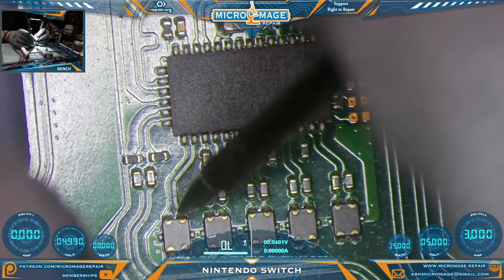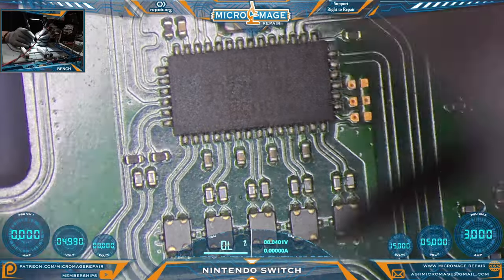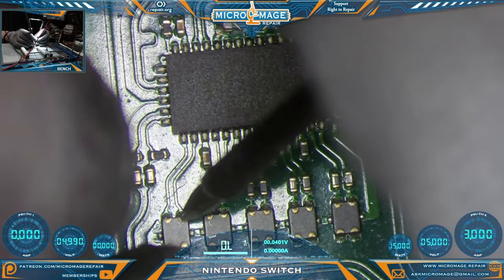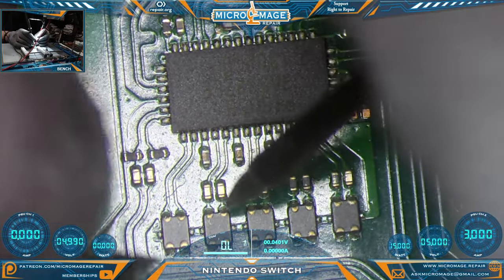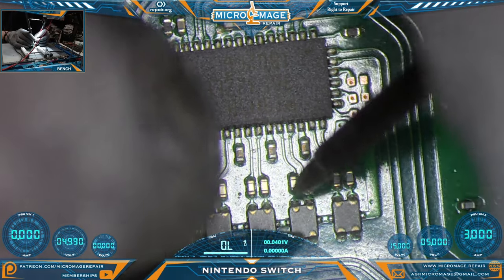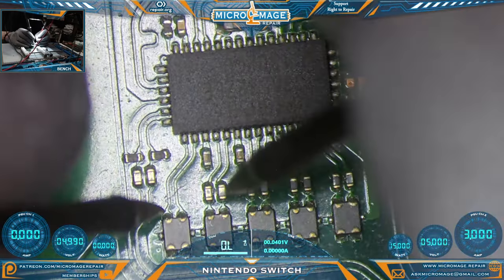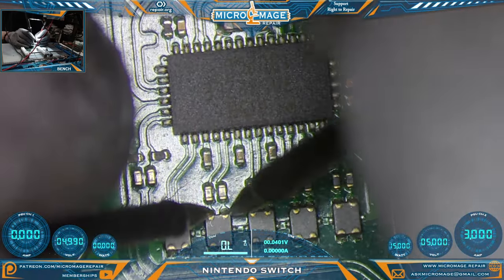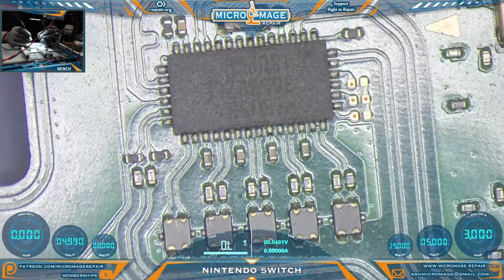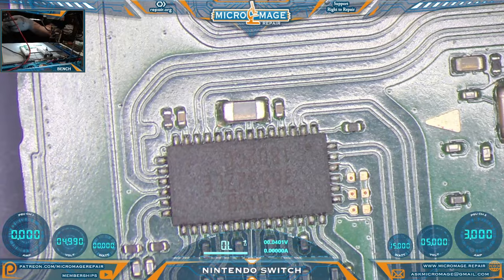On our filters, we should not have any shorts to ground — let's make sure all filters are okay. We want continuity going from the chip to the port, at least in that direction, but side to side we do not want any continuity — and we do not. So it appears our only problem at this point is the PI3USB.